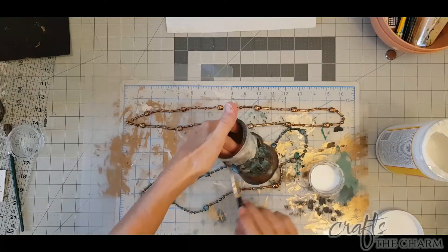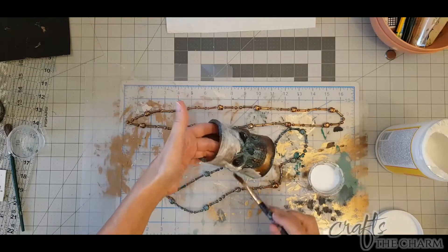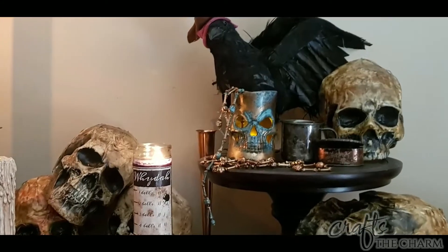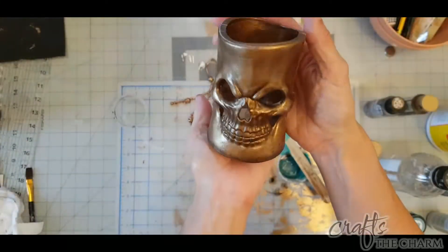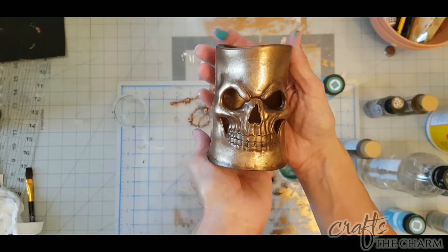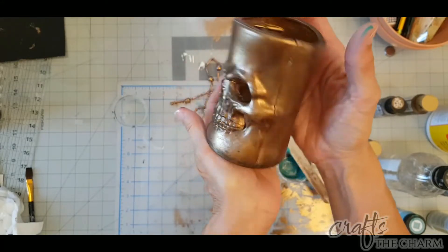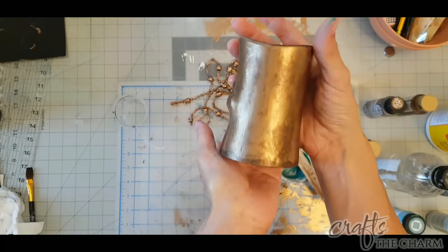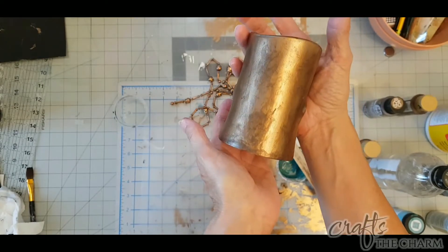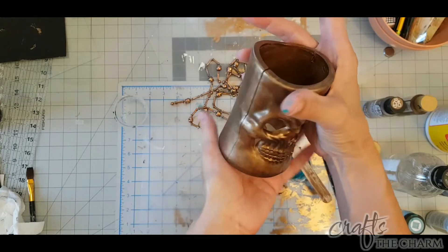Once you've finished with the paint, seal it with Mod Podge or a spray sealer. I find that this is a very convincing brass with verdigris finish. If you don't want the verdigris effect, you could do just the brass — using the highlights and the lowlights will give you a very convincing looking brass. And if you want, you could do the entire piece with the verdigris finish if you wanted something more like the Statue of Liberty. Happy crafting!